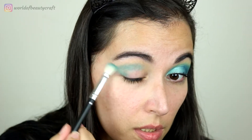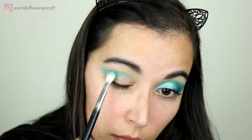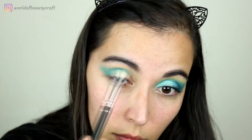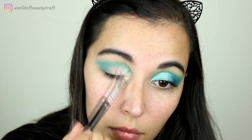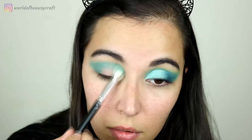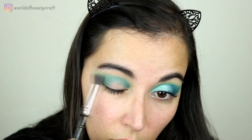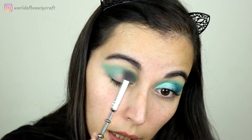I'm blending that color and also trying to wing it out a little bit. I actually haven't used this palette a lot on my channel but the mattes are very powdery. Above this color and also on the outer part I'm using just a little bit of this matte green, very softly, to blend it out.